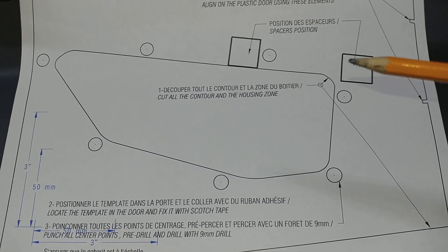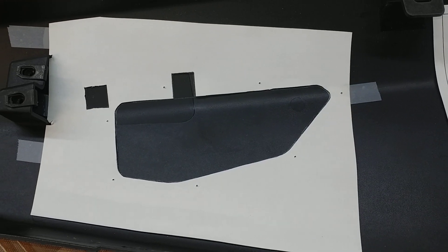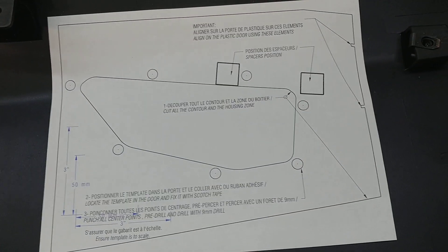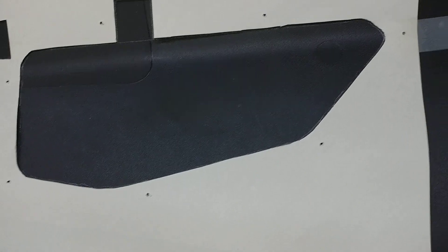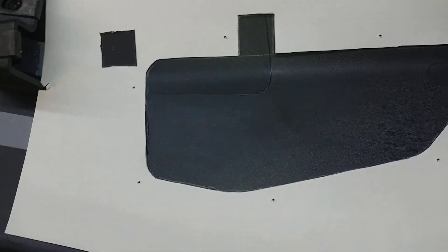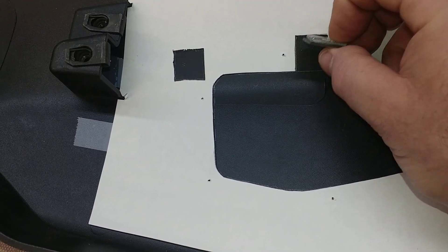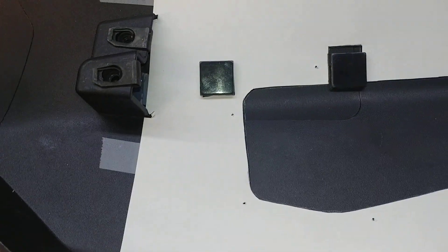Just don't Dremel those out. This is the same template but flipped over for the passenger side. That's the driver's side. So there's my pinholes, seven of them, and my cutout squares because you're gonna need the squares for these pieces to stick on to. Got one there and one there.